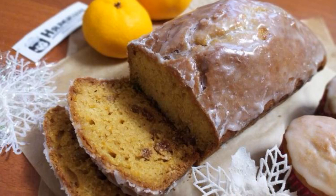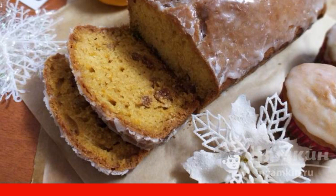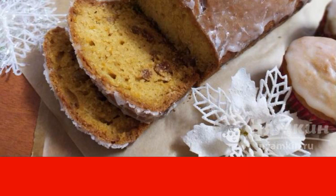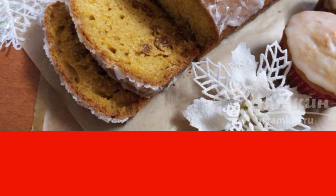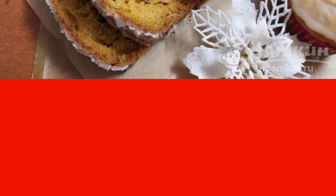The New Year holidays are coming very soon. The aroma of citrus fruits is always associated with the New Year and Christmas. Today I am sharing with you a recipe for orange cupcake with kaffa, raisins, and icing. Please your family with fragrant, soft, delicious pastries for tea and give your loved ones a pre-holiday mood.